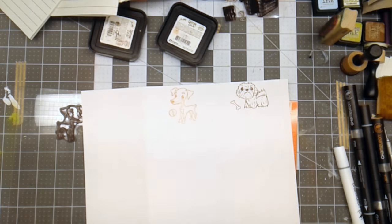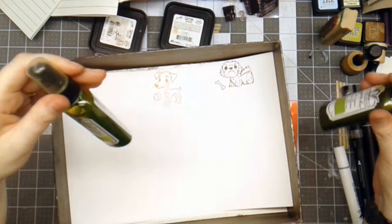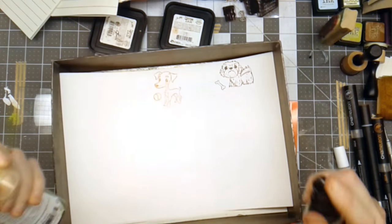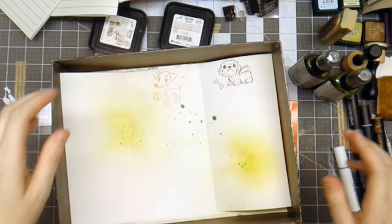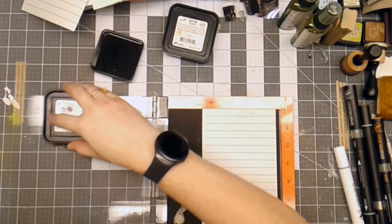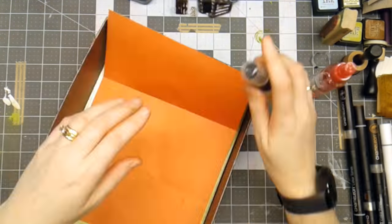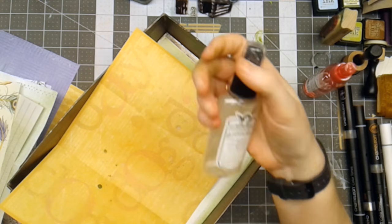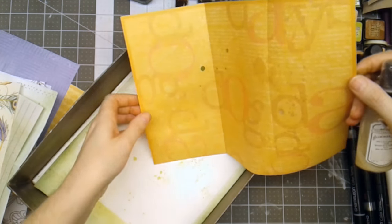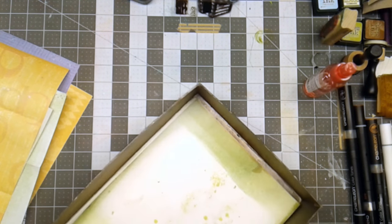I'm going to spray these with Tattered Angels Glimmer Mist. I've decided that I want to go with greens, so I've got Moss and Blarney, and I'm just going to spritz this however it spritzes, then set this aside to dry and work on the next one. I just sprayed several of the pages with Dazzling Diamonds by Tattered Angels because I didn't want to really alter the color, but I wanted to add some shimmer and splatters. So I went through and did that to all the pages that were a color already.